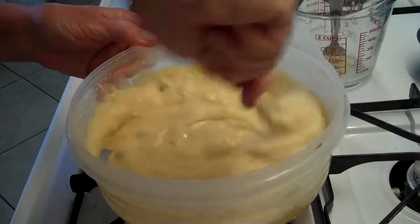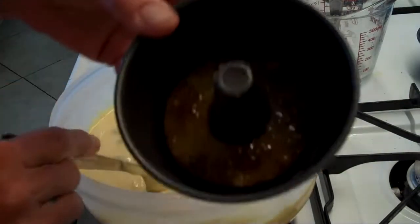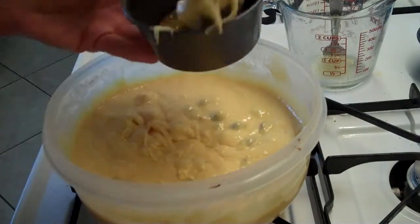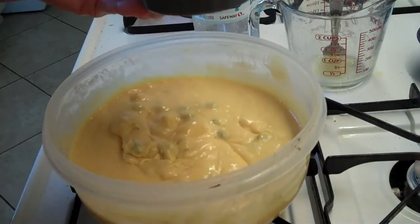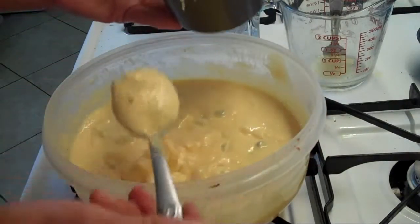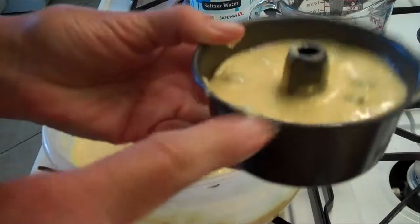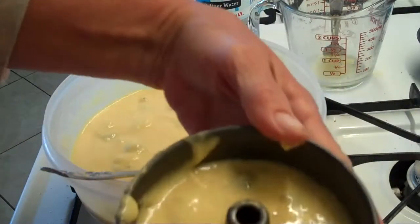Now we start filling our cups up. The pineapple is already in there — you can see kind of what it looks like after it's sat for a little while. I'm going to fill them about three-fourths of the way. I'm trying not to make a mess on the outside — good luck with that, right? I'm going to leave some room for them to rise. That's how it should look: three-fourths of the way full.